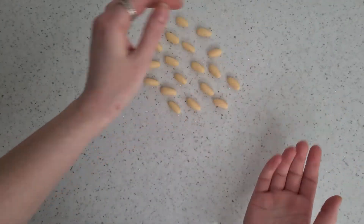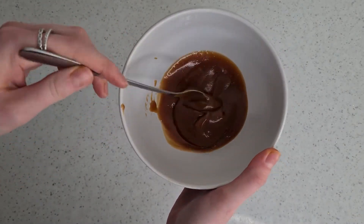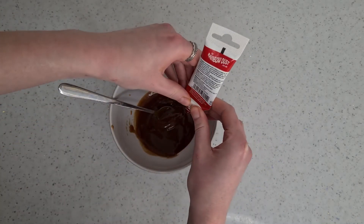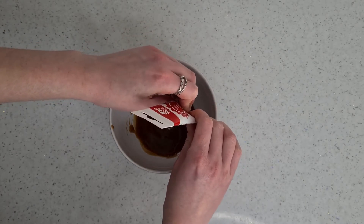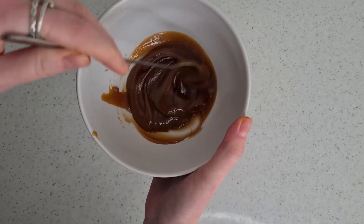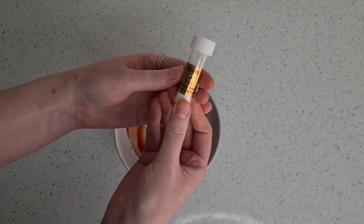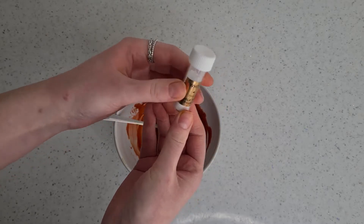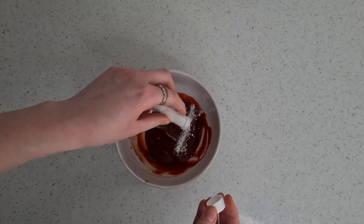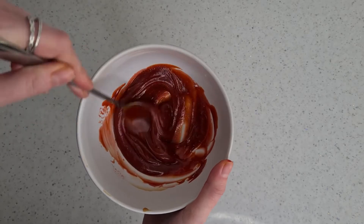I thought long and hard about how I was going to create my sauce. I thought about piping gel but decided it was too transparent, so I decided on caramel. I added some red food gel to it to get that tomatoey colour, and made this earlier so it had a chance to cool completely. It was a little bit too red, so I added some white edible tint — or you could use white food gel. The white helps it lighten and gives it an orange cast, which makes it perfect for the sauce.